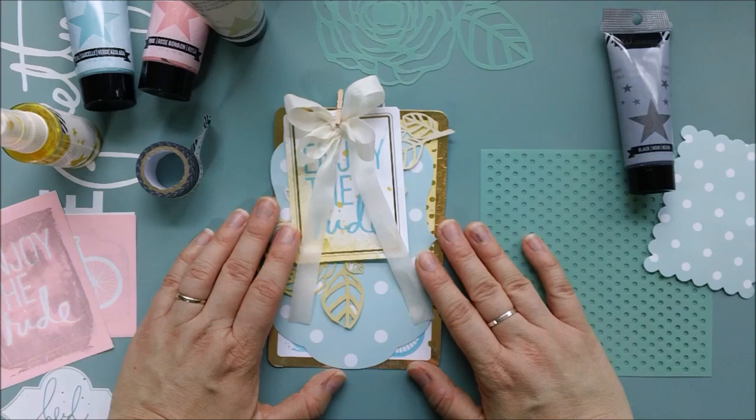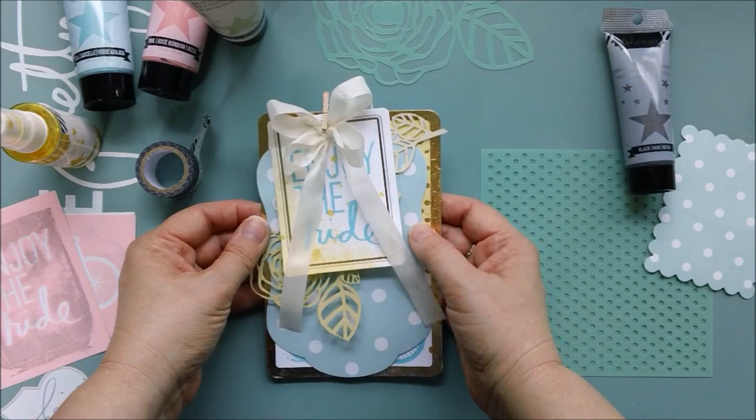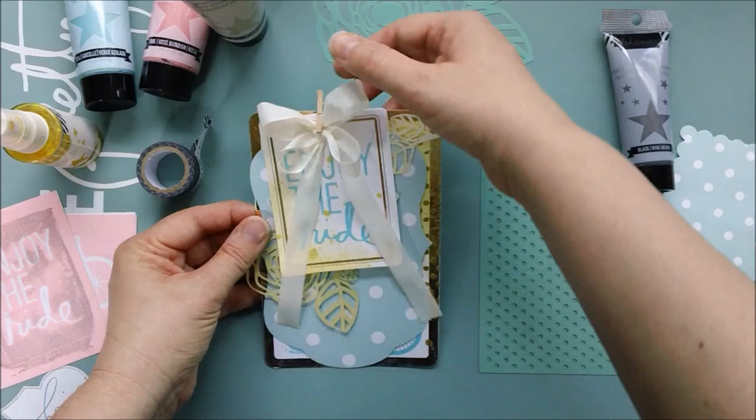Hi everybody, Maggie Massey here for Heidi's Swap. Today I'm just going to walk you through a couple of techniques that I used to make this card. This is a birthday card that I made for one of my friends and I used a few different techniques with Heidi's brand new mixed media line now available at Michael's, and I just want to give you a little how-to.